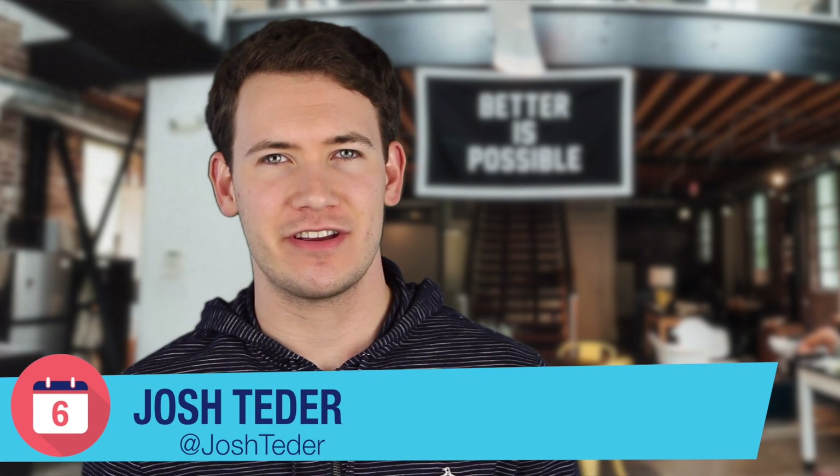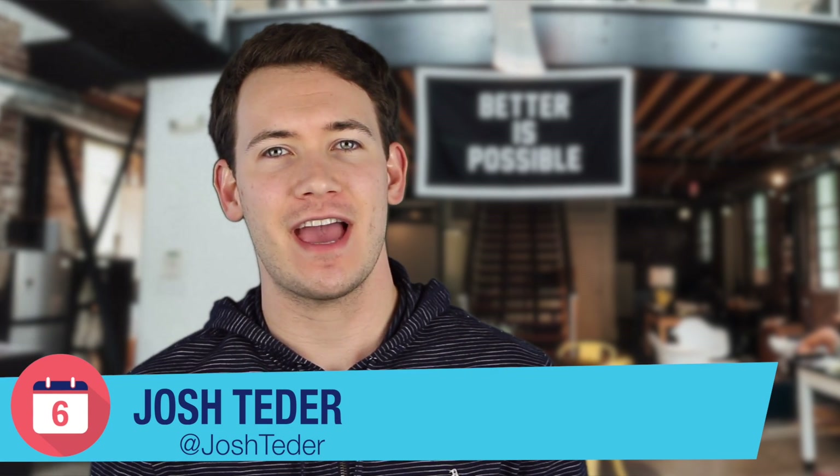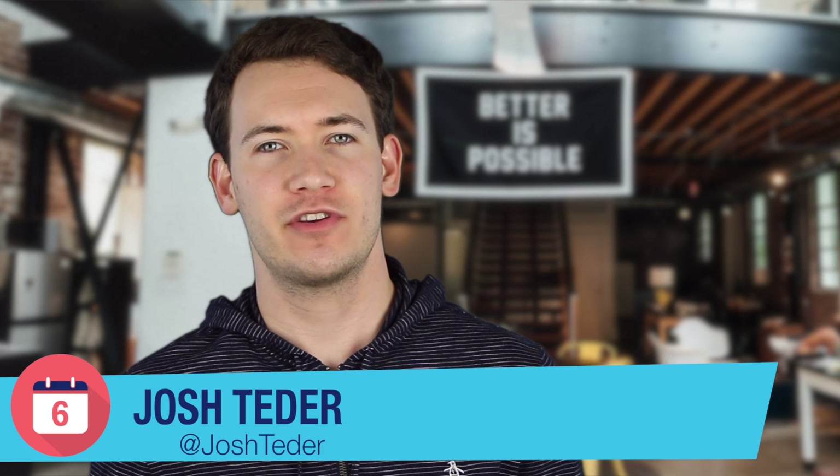What's happening YouTube? Josh Tedder here for Six Months Later, and today we have a tips and tricks video with Google Home devices around how to pair a Bluetooth speaker to your Google Home device.